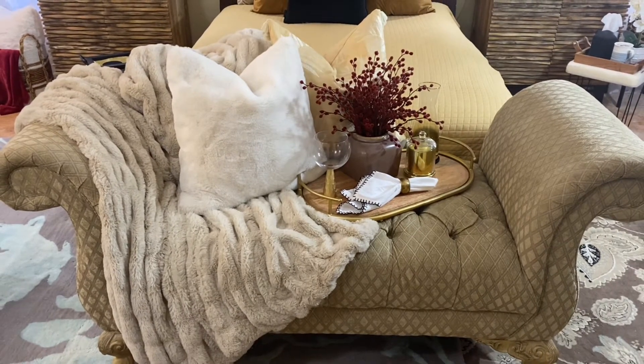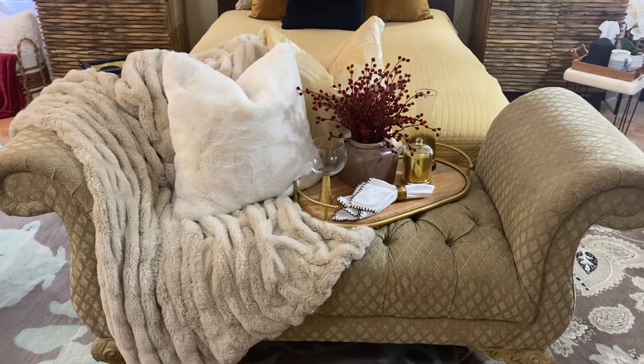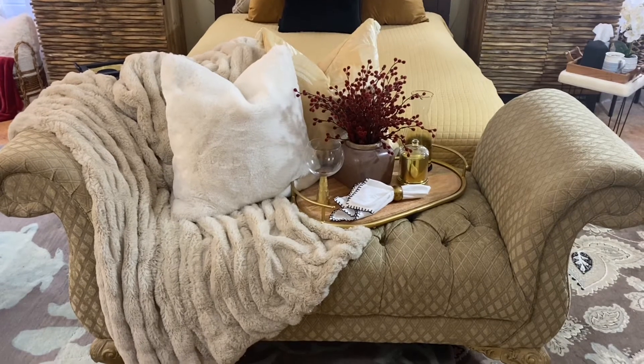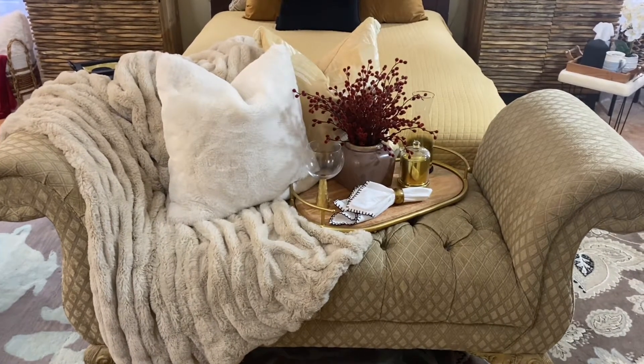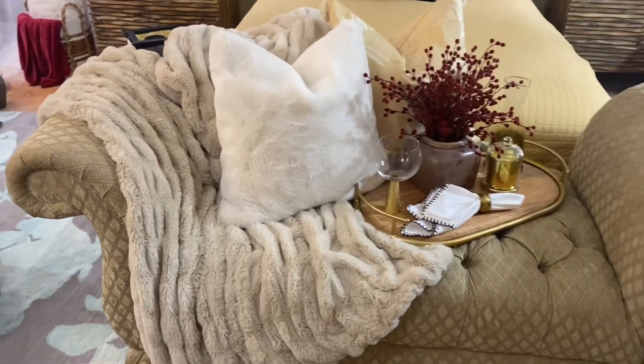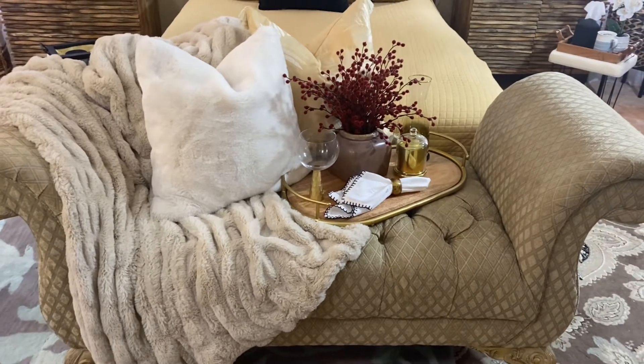This is kind of the look that I'm trying to create — I like the shape, I'm just not into the bulk and not into the fabric. So we are headed out to a home decor store, At Home, to find a bench and also some baskets that I'm wanting to use for another video and another home decor project that I'm working on.